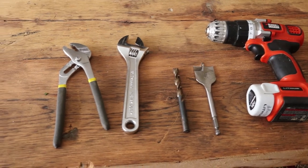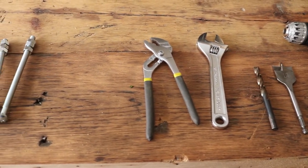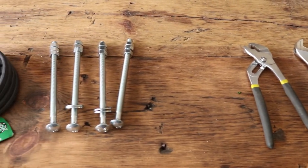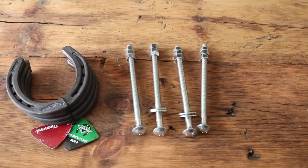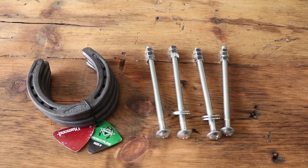To begin this project you'll need a power drill, a paddle bit for countersinking, a regular drill bit the same diameter as the bolts you'll use, a socket or crescent wrench, and a pair of pliers. You'll also need 4 bolts, 4 washers, 12 nuts, and 4 horseshoes.